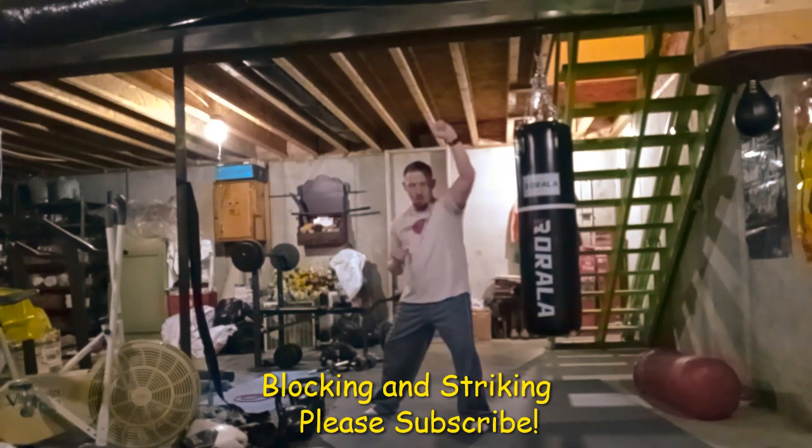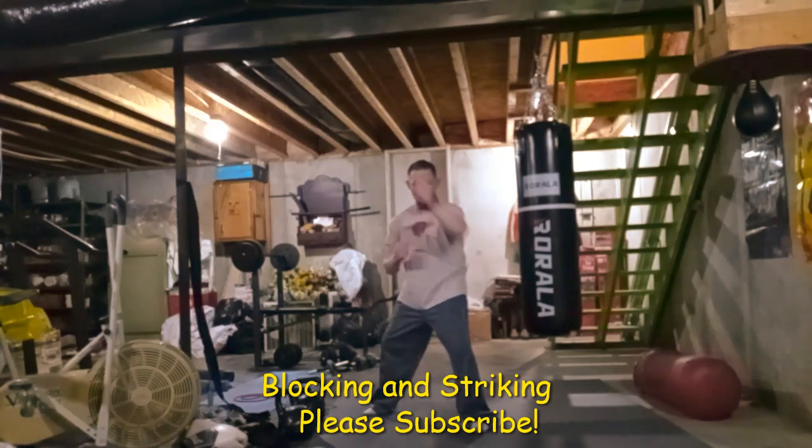Basically I'm just training my own way of striking and blocking. I really don't have a formal system — it's just what I've been taught over the years and I keep up with it. And yeah, is it all basic drilling?